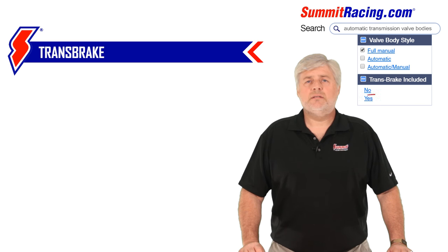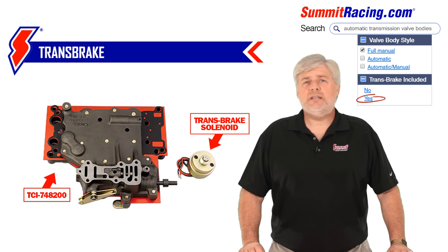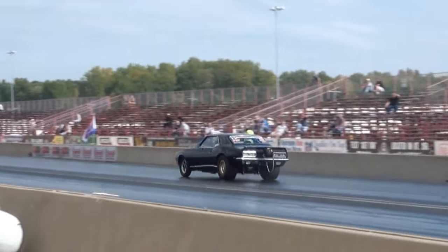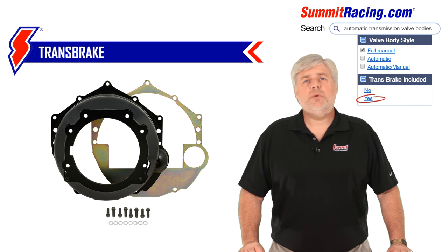Fourth, trans brake. Considered drag race only. This option has the same features as a full manual valve body, but with an added launch feature. It has the ability to engage two gears simultaneously, locking the transmission up with the push of a button and preventing the car from creeping through the staging beams. This effectively prevents false starts. An added benefit is allowing the driver to bring the motor up on the high stall torque converter and, with the release of a button, launch the car at a higher RPM, providing a faster 60-foot time. As you can imagine, this option is very hard on internal parts of the transmission and will also require rotating part upgrades such as input shafts, gear sets, drums, and sprags. Depending on your power level and class, this is also the best time to consider safety-rated bell housings and cases.